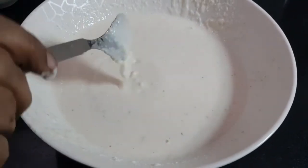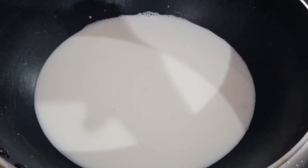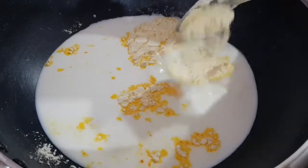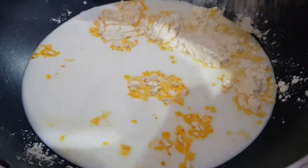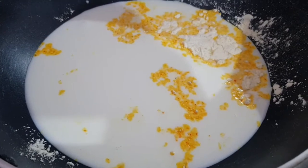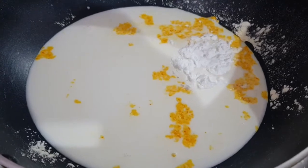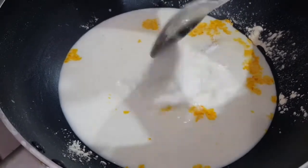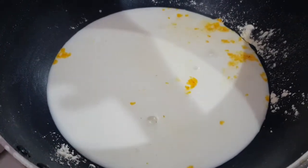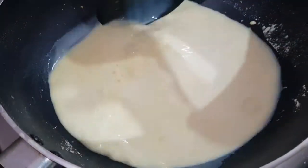Next I'm going to make some custard. As I said, I'm not using any cheese or milk cream. I've taken one and a half cups of milk, adding two tablespoons of custard powder and one tablespoon of corn flour. My stove is still off — I don't want it to get clogged. I'm also adding one tablespoon of powdered sugar. Give a mix, then put it on the flame and let it thicken up.